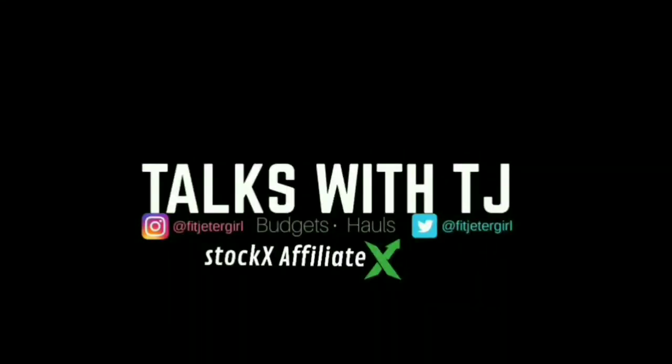We are back to our regularly scheduled program — the straight hair. Some of you probably don't even know my hair is not in twists all the time. Anyway, let's unbox a package. Talks with TJ, aka TJ Two-Shoes — thank you for tuning in to this video. Two-Shoes crew, you know I appreciate you and I rock with you and show love in the comment section all the time.